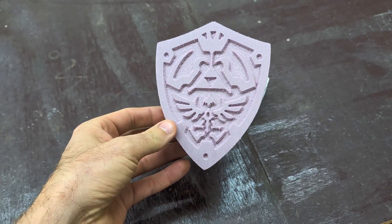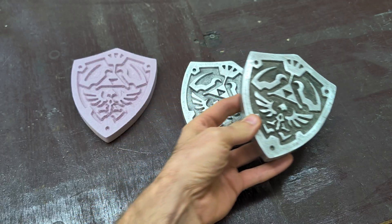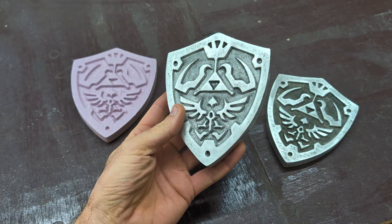Hey guys, in today's video I'm going to use this foam pattern to make two solid aluminum Lynx shields. If you don't know who Lynx is, he's from the Legend of Zelda series. He's destined to fight evil and save the land of Hyrule.